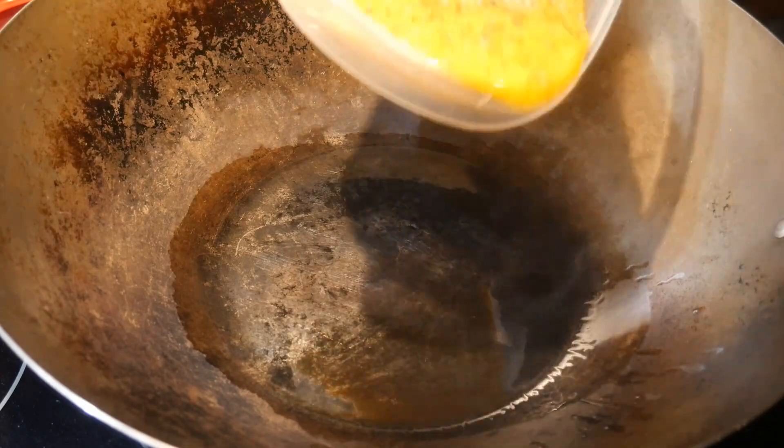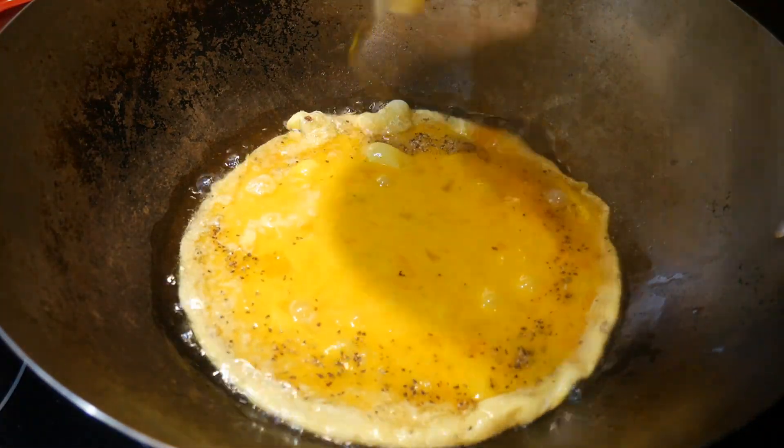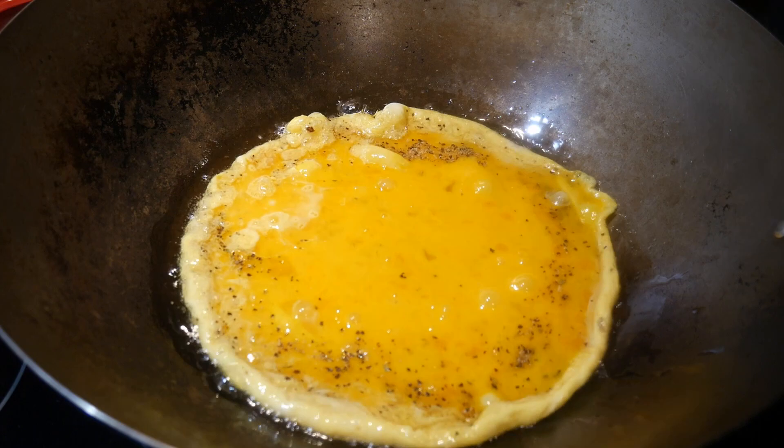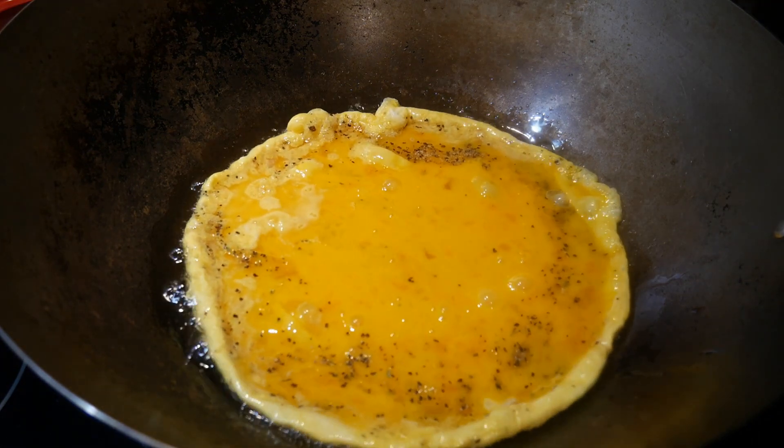To demonstrate the seasoning process, I'm going to cook an egg dish, which is an egg scramble. This dish is really critical for the wok to have a non-stick cook surface in order for the dish to work, so this is a good demonstration.